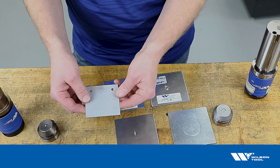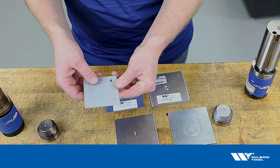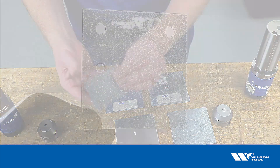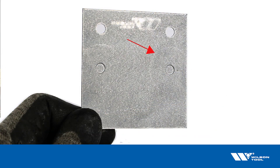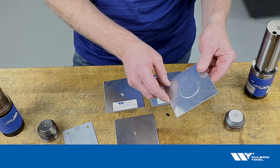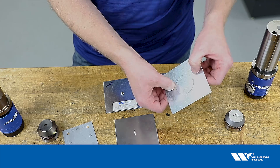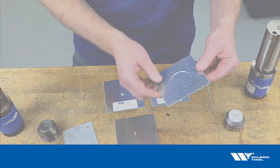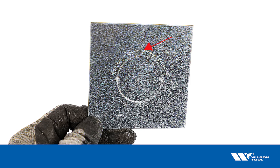Here's an example with a simple half shear tool. It's pretty hard to see much on the face of this, but if we turn it over we do see a little bit of a witness mark — a little halo around it. Again with the electrical knockout, I can just see it, and if I turn it over it's considerably easier to see on the back side.